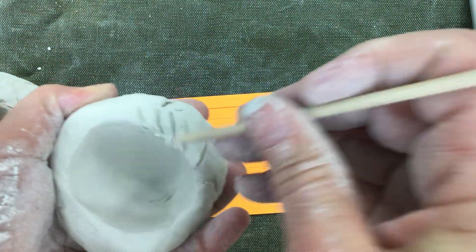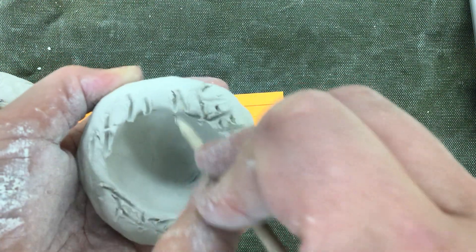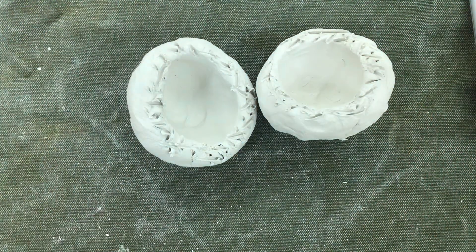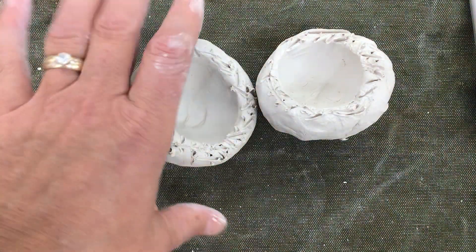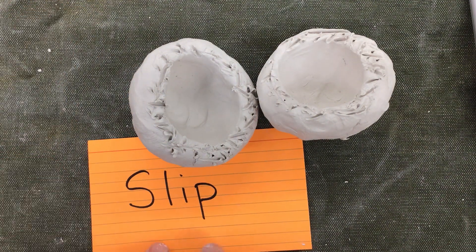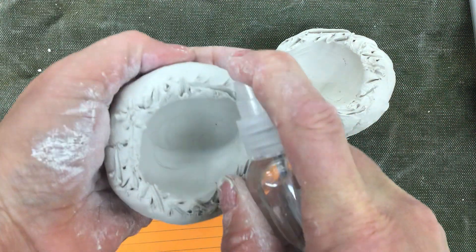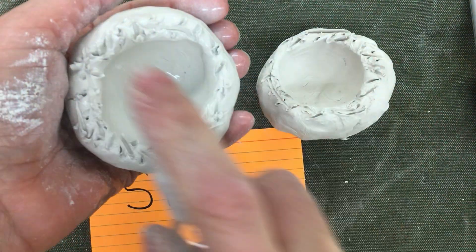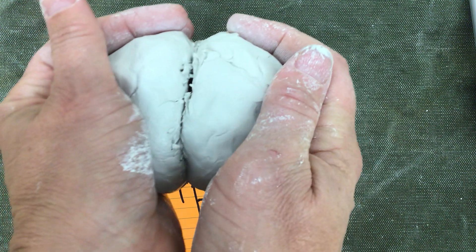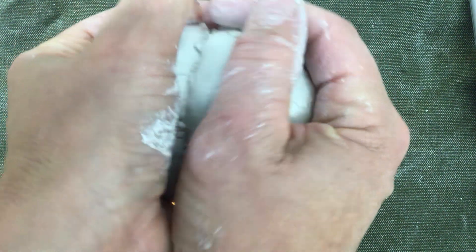Do this to both rims of the pinch pot. Next, I need to add water to my pinch pot rims. This is like slip — slip is the glue that holds clay together. Then you're going to take your pinch pots, push them together, and kind of wiggle it back and forth a little bit.